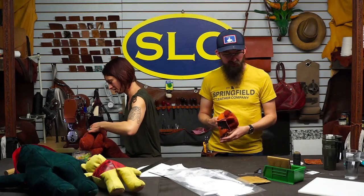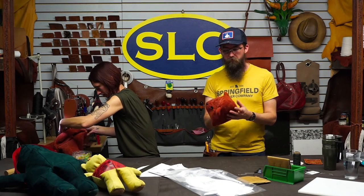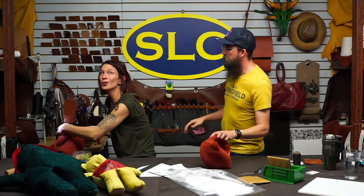If you made that head pattern even bigger, you could wear it with eye holes in the back — you'd have a bear mask. Look at that head — we've got arm number two attached.